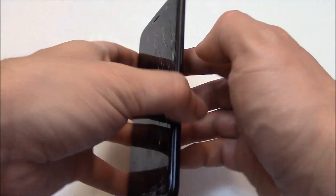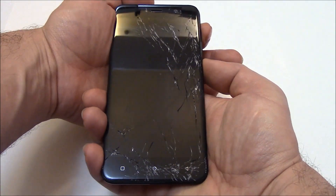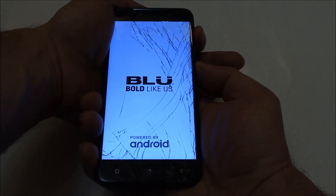With the phone fully powered off, you need to press and hold down the power button and the volume up button at the same time. Now let go of the buttons.